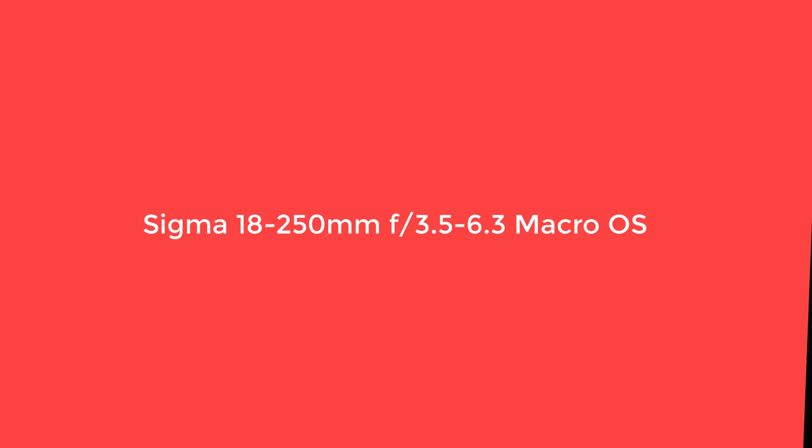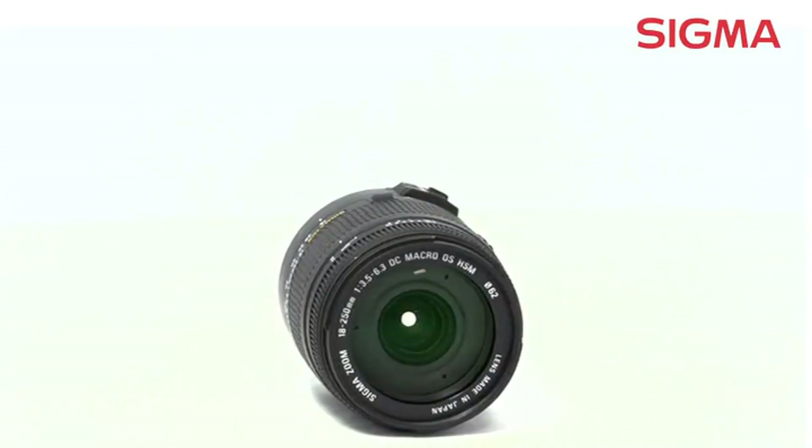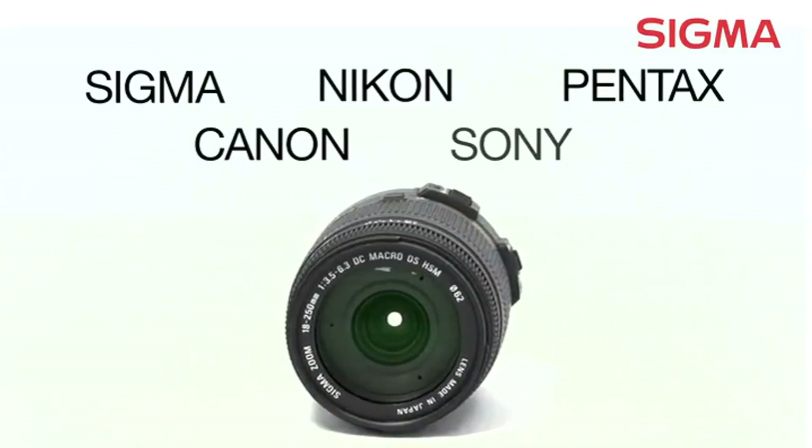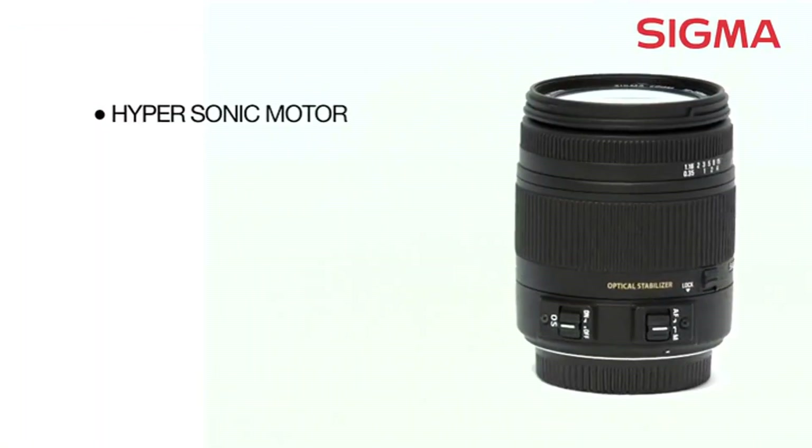Number 3: Sigma 18-250mm f/3.5-6.3 Macro OS. For those on a budget, the Sigma 18-250mm Macro OS is an economical all-in-one lens to pair with the Canon T5i. It's hundreds of dollars less than the Canon 18-200mm, a lens that we don't love in the first place.